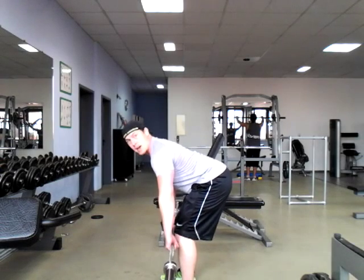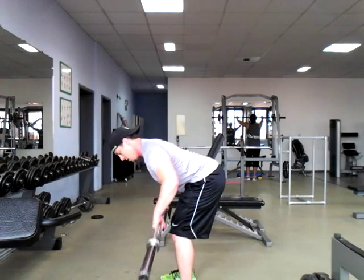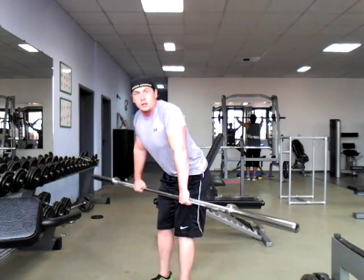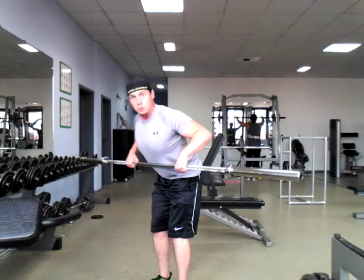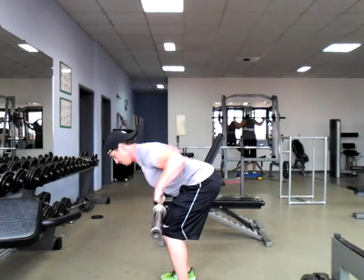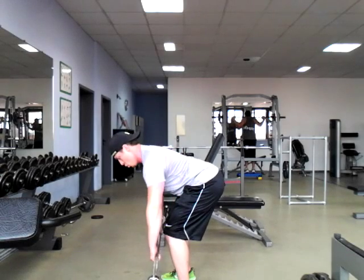Keep that butt back. One of the biggest tendencies — as you can see with this one — is people start shrugging those shoulders up, kind of doing this thing. Bring those shoulders down as you pull and draw to that chest. Focus on keeping those shoulder blades down and back.